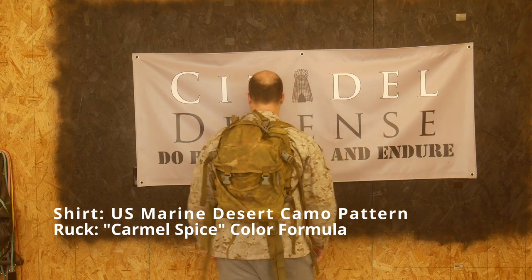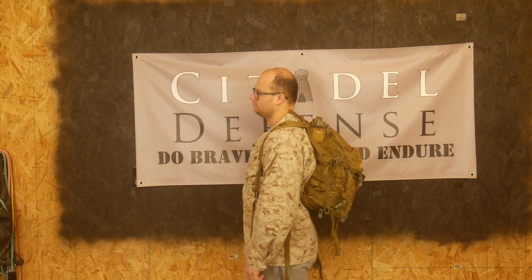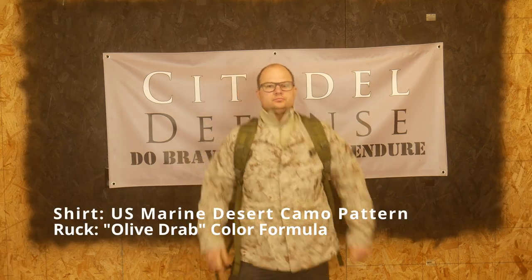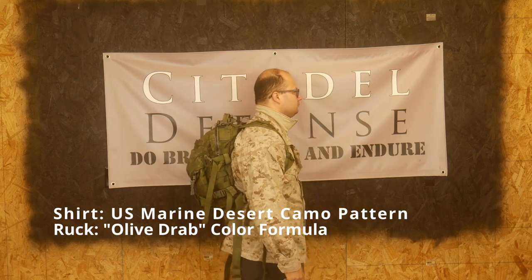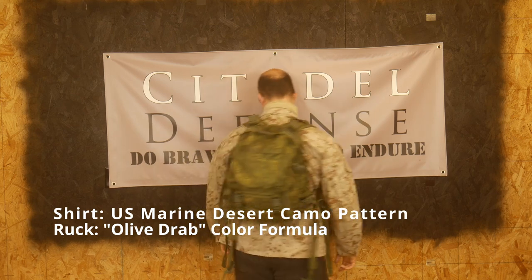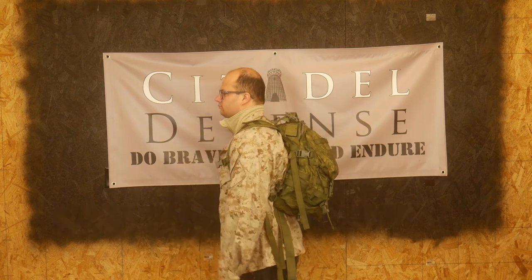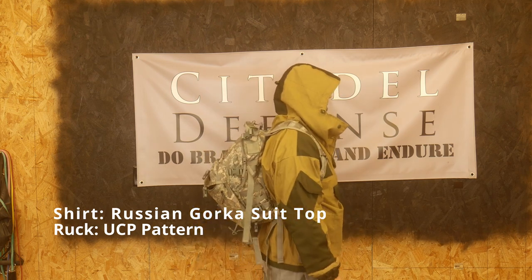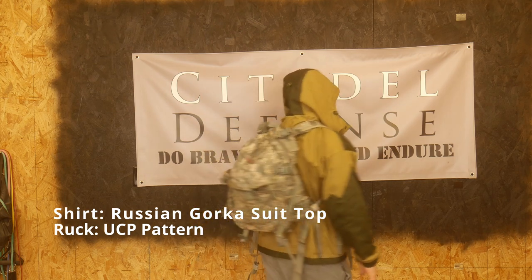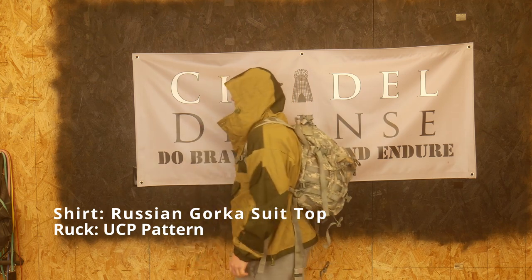I will of course have an affiliate link in the description below for the dye if you want to go out and try this yourself. A couple of things to note: these color shades I pulled right off the RIT dye website — that's where I got them. You can mix and match and make your own shade and your own color formula.